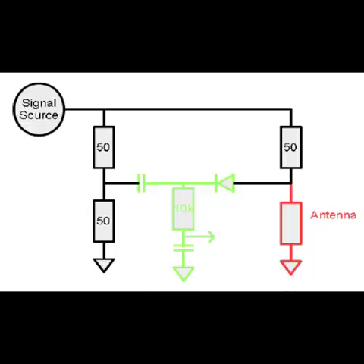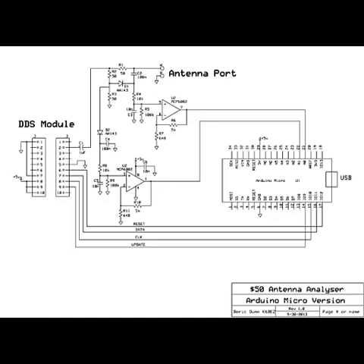As an alternative, there is a diode-based detector design — the K6BEZ design. You can build an analyzer without a logarithmic amplifier, using diode rectifiers as shown in the schematic. This design, popularized by American HAM K6BEZ, is widely used. However, due to the low output voltage of the AD9850, diodes operate non-linearly, reducing accuracy, and it's not comparable to commercial analyzers.